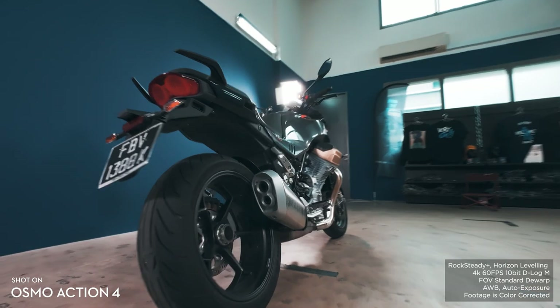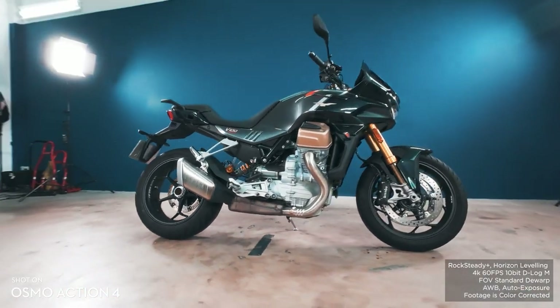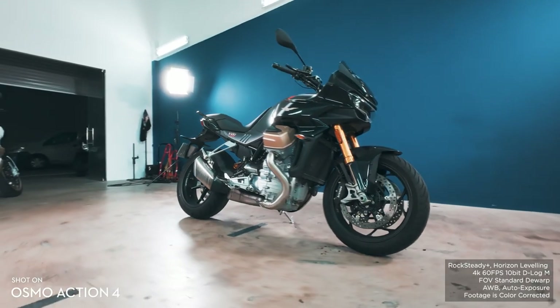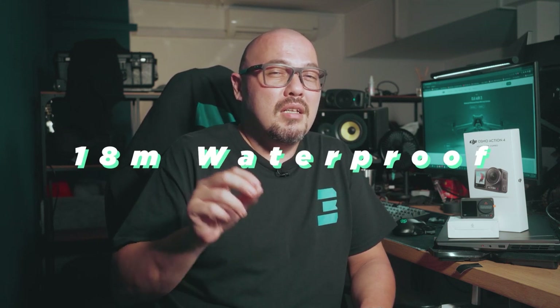The built-in stabilizing features, which DJI calls Rock Steady and Horizon Leveling, make the footage on the Action 4 almost gimbal-like. Combine that with the waterproof capabilities — DJI states it is waterproof down to 18 meters — and the DJI Action 4 seems like it will be the perfect camera to add to our arsenal.